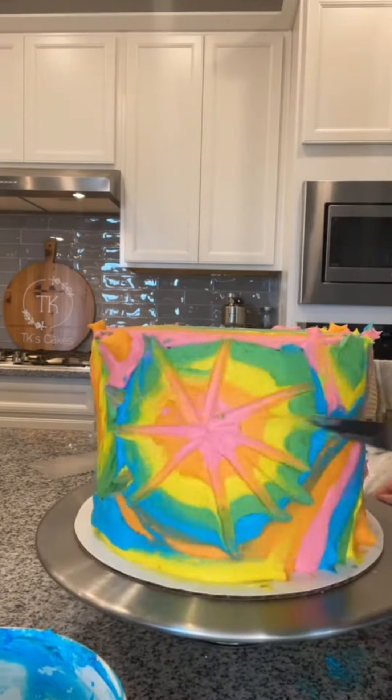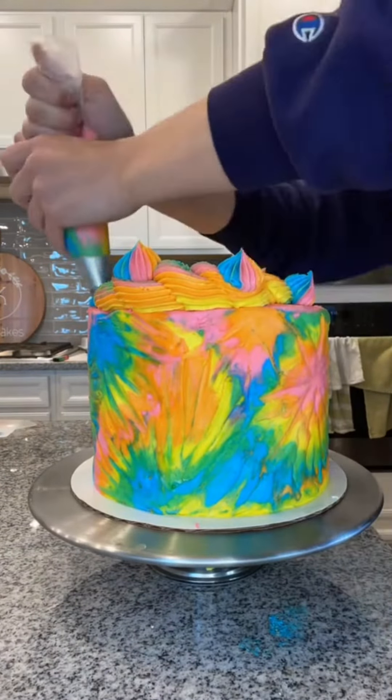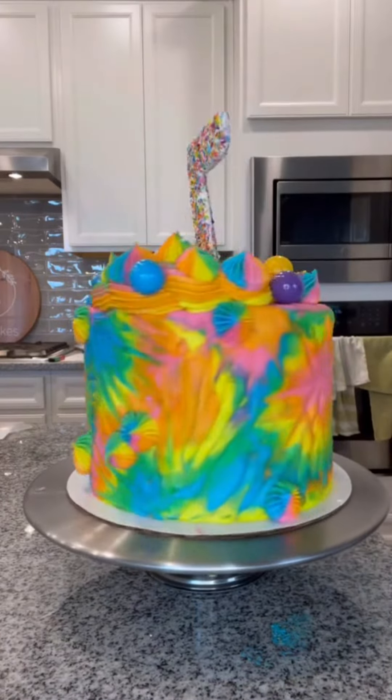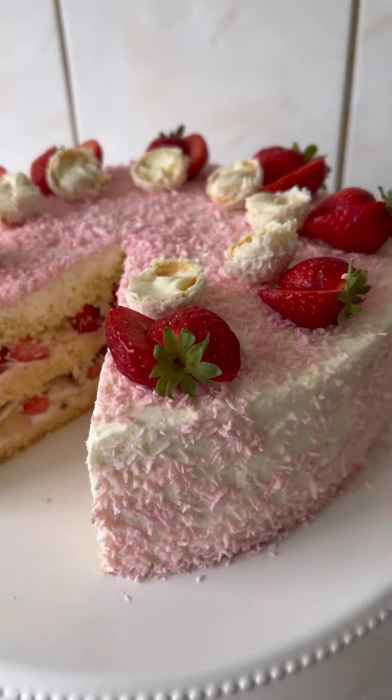It was really fun. It took a long time, but I really like how it turned out. I used the extra buttercream to pipe on some piping on top, put on some gumballs, and I made that chocolate sprinkle topper — and this is what it looked like. So this was my first tie-dye cake and I'm in love with it.